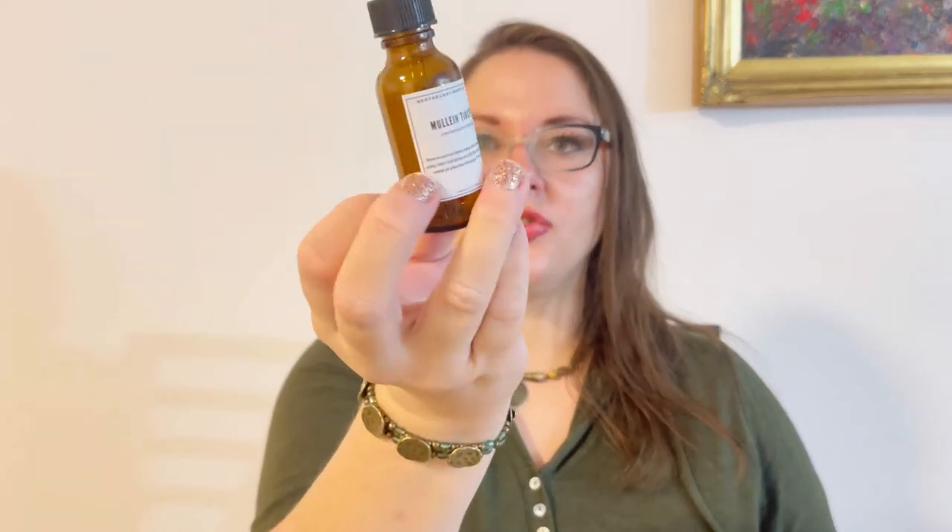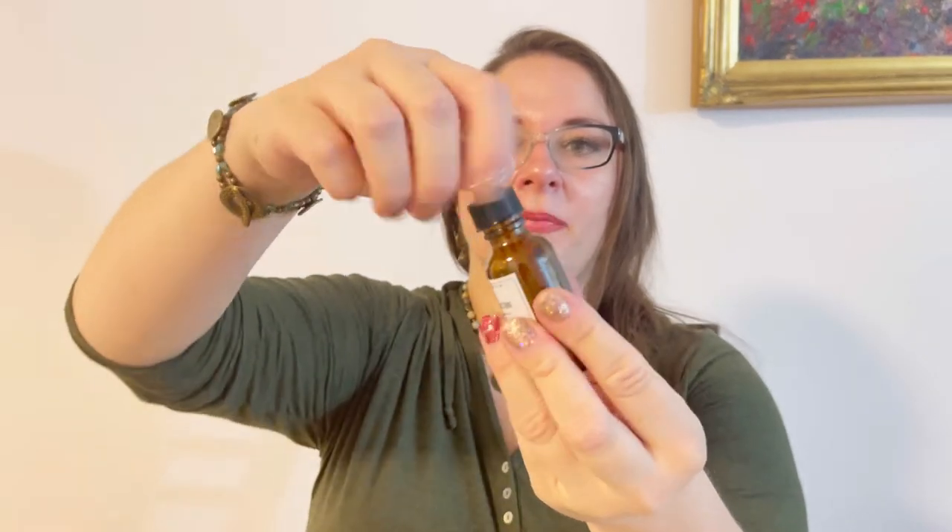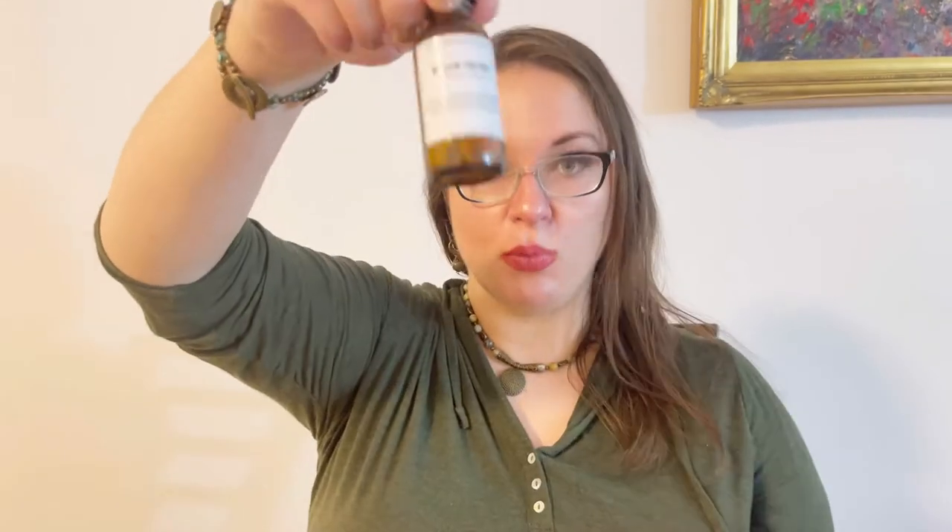The next item that popped up is a tincture dropper bottle — mullein mix. I apologize if I'm pronouncing it wrong. This is what we're going to make as a project. We already have a bottle ready to put our project in.